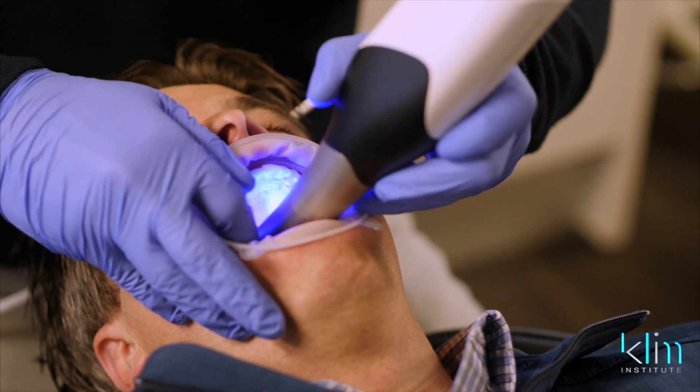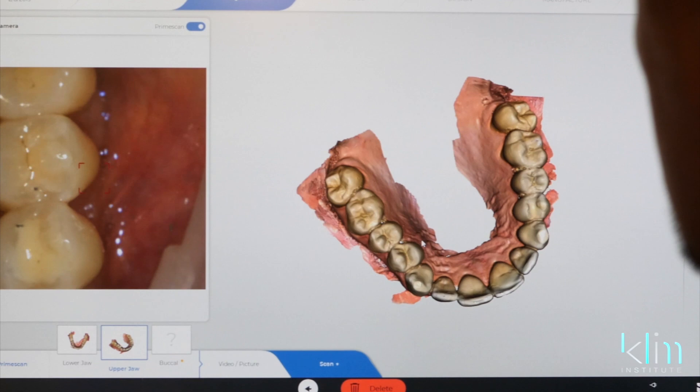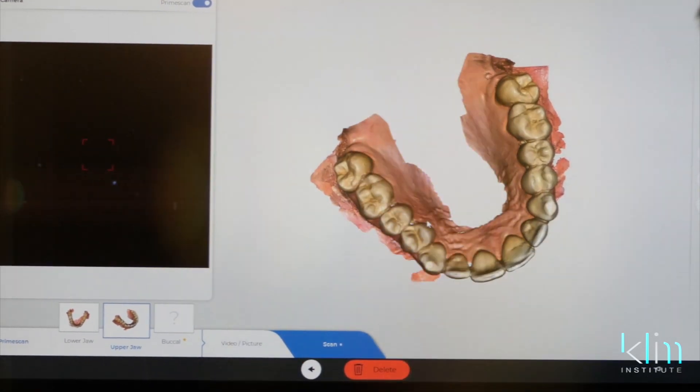So when you look at the big picture, kind of assess where you wanna go. But I can tell you, if you're doing well with Omnicam, there will be a time where you'll eventually wanna upgrade to PrimeScan, because of where the digital industry is going. Materials are being driven by the digital industry, and the PrimeScan, in the early studies, is showing to be the most accurate and seamless scanning system in the world right now. So I think they hit a home run with this system.